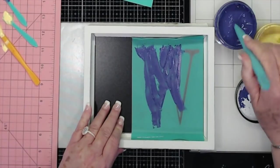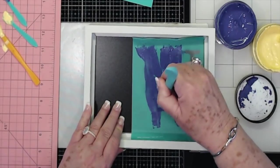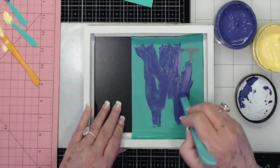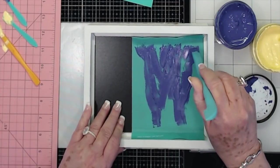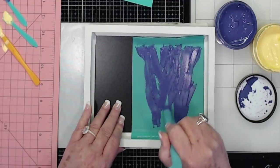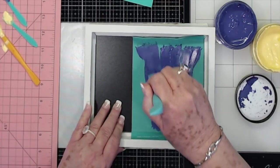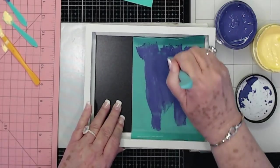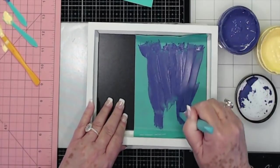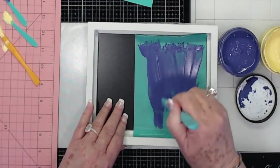That's the good thing about this. You can use these — I call them stencils, but they're not stencils, they're transfers. You can use these transfers over and over again; you do not have to throw them away. They are reusable. Just make sure you get good coverage, then take all that excess off, put it right back in your jar, and reuse it. No waste.